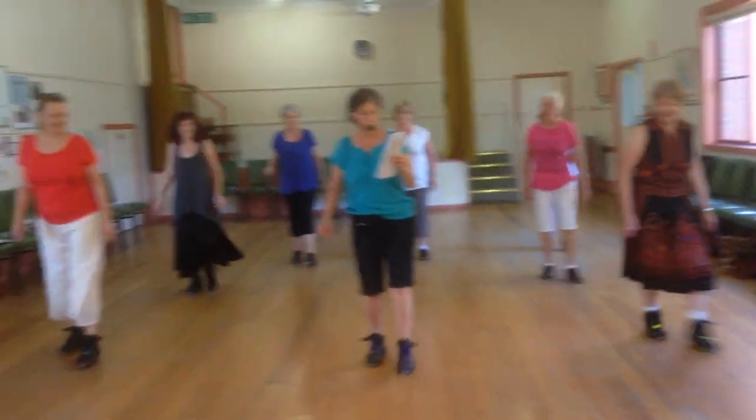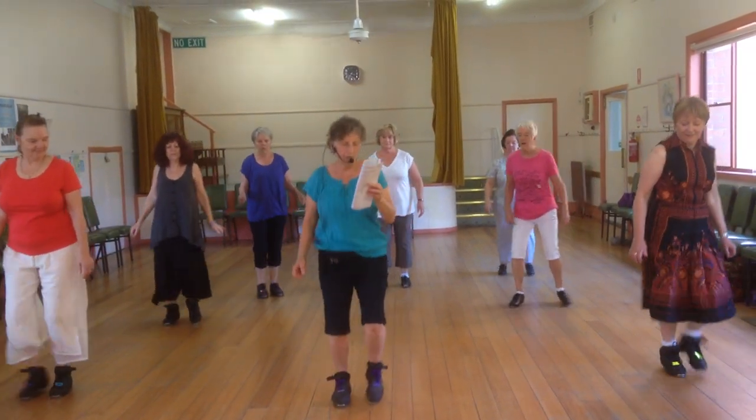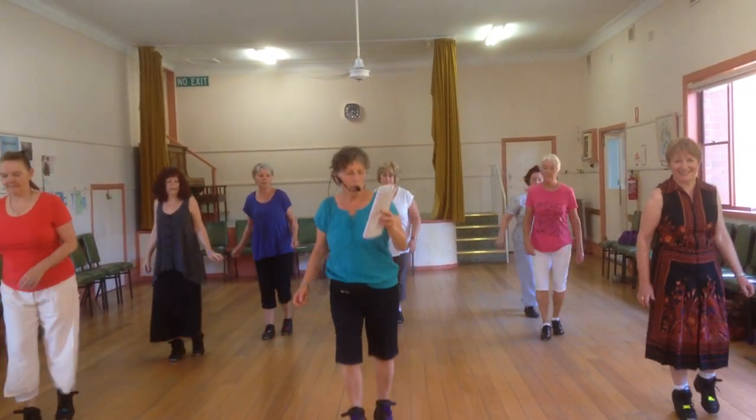Convase it. Stump. Convase it. Stump. Two Yankees. Five arrows.